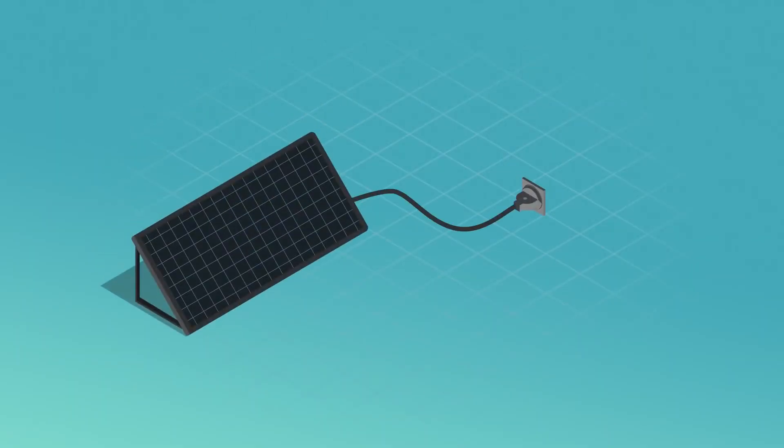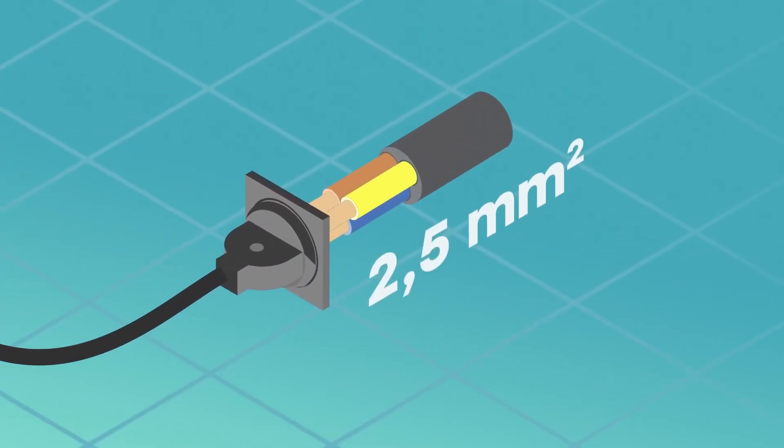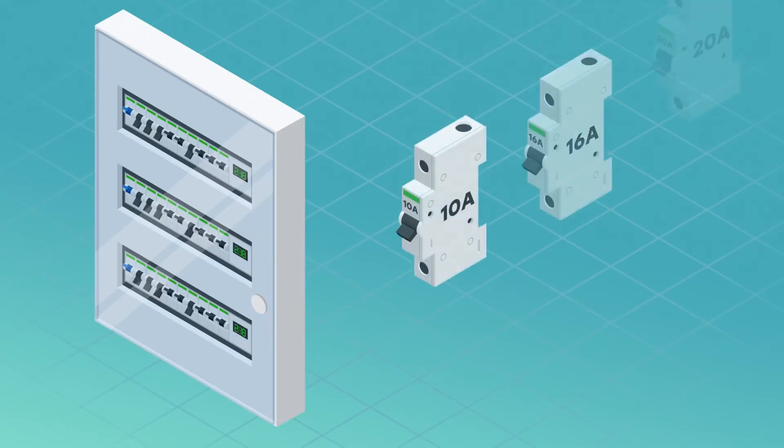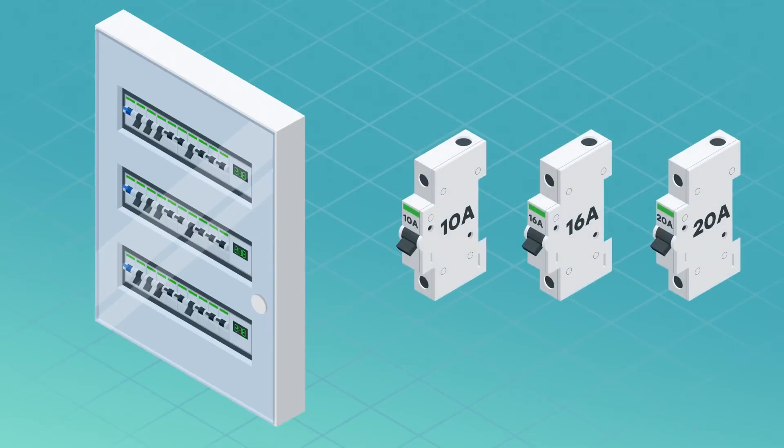Before plugging panels into sockets, verify they are on electrical wires with a 2.5 square millimeter cross-section. Normally, in recent construction after 2005, that should be the case. Then, in your electrical panel, you will need to put a 10, 16, or 20 amp breaker, depending on the number of panels connected to the circuit.